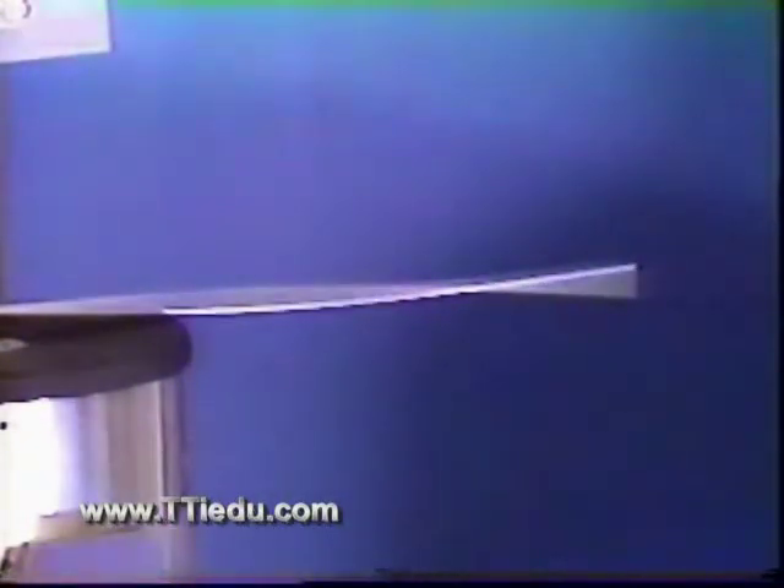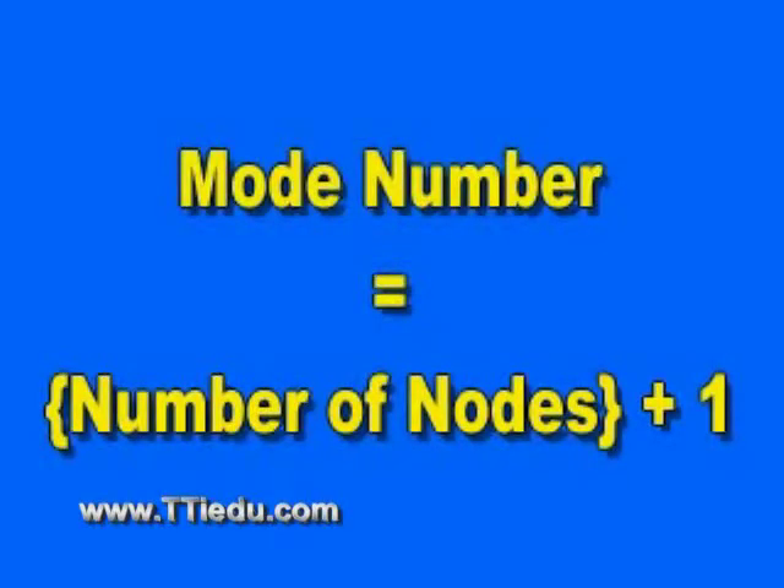When the anti-node moves up, the tip moves down, and vice versa. The presence of one node identifies this second bending resonant mode. Here's a rule for you to remember: the number of the mode equals the number of nodes, which you count, plus one.